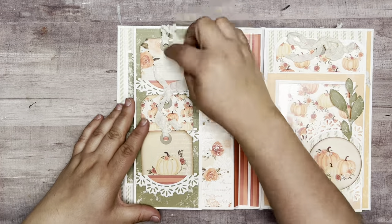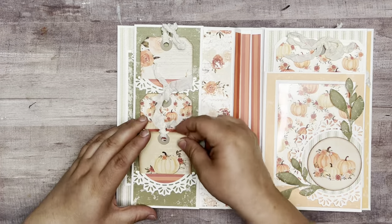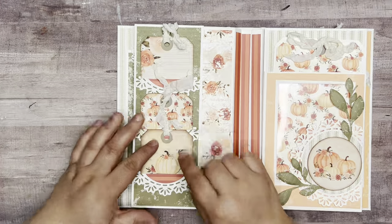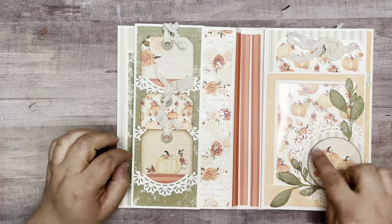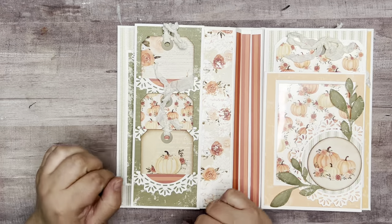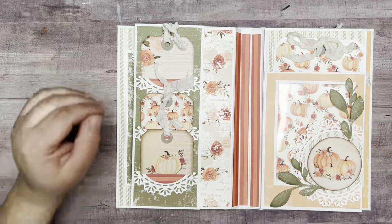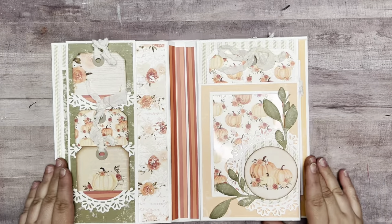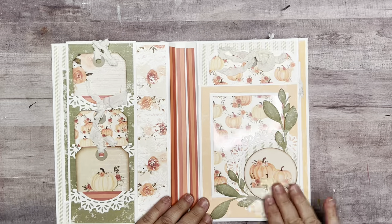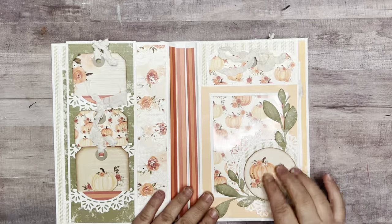I used the hole reinforcers to add the little hole reinforcer. I did ink some of the things in here, like the ephemera pieces — or if it was going to go down on a colored piece, I did ink those and I used frayed burlap. And then the same thing here, except I kind of did the decoration a little bit to the opposite side.